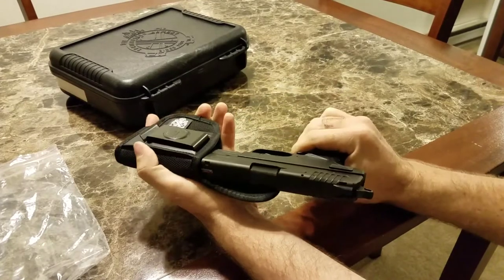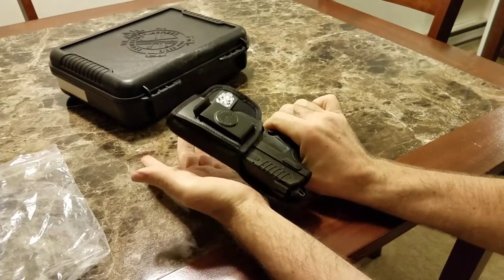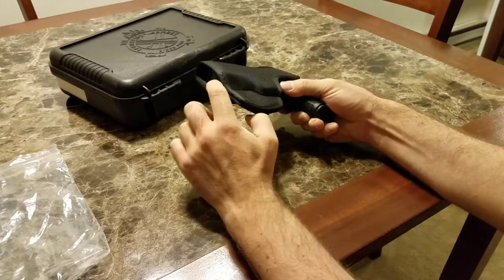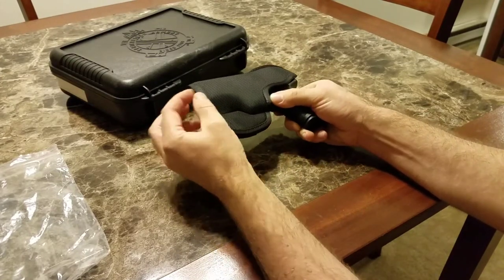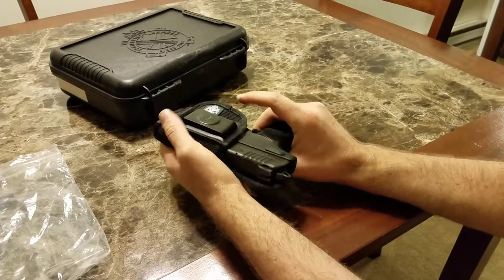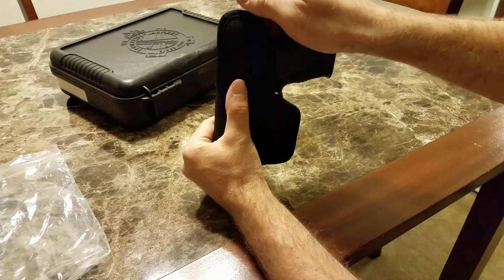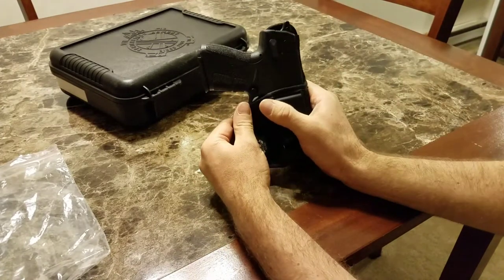It fits in there nicely. It's a bit tight, which is okay. You can see it fits right to the end there pretty much. The stitching here is the only thing that sticks out further. The hammer is right about at the end of the holster here. That's kind of nice.